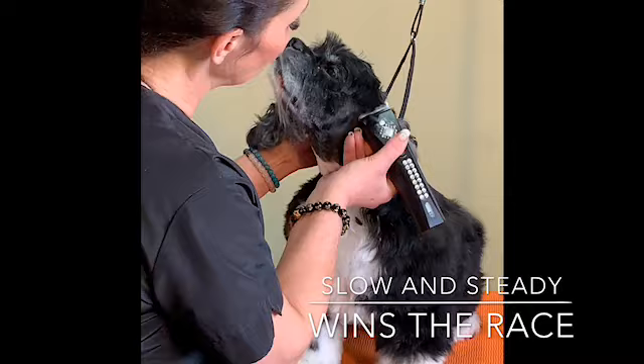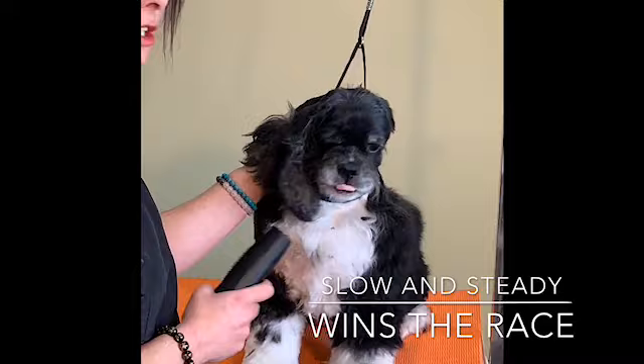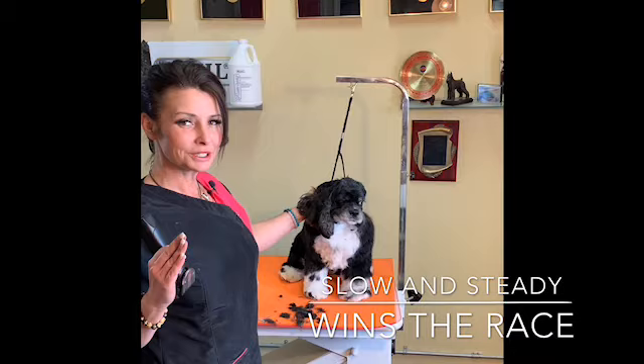Now see how she's a bit sensitive with the clipper? Slow down right then and there. Just stop and take that clipper and rub it on her ear and just really be quiet. She's accepting of it. I feel like it's really important for you guys to take your time with Cockers.